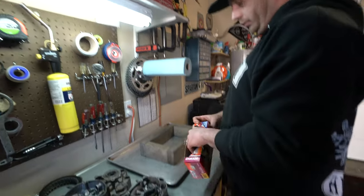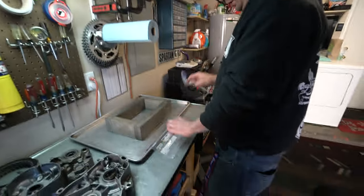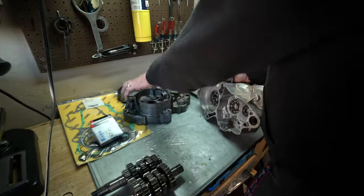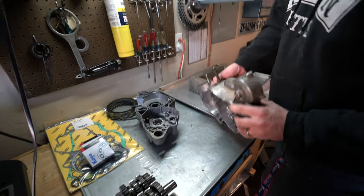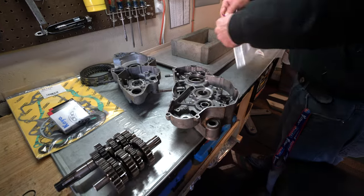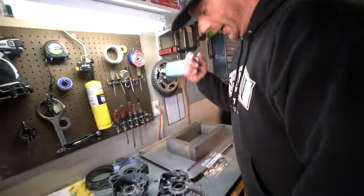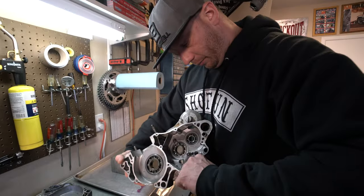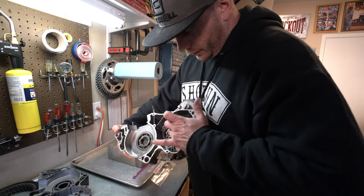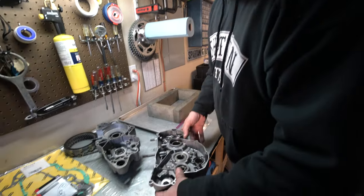These little bags are a lifesaver — you have a whole bunch already bagged up. This is your right case. When you're taking stuff off, I always put it in the bag so when I put new stuff in I can count the old stuff and make sure I'm putting the right amount of hardware back on. But then if I have to go back for any reason, it's all in there. Yeah, there's some debris in here — some metal. It's kind of scary. Because of the bearings — you don't want it traveling through there, so we'll have to spray all those out real good.